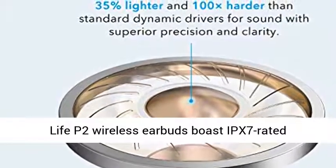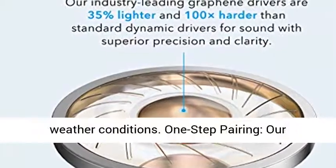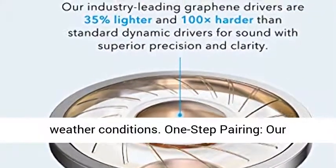IPX7 waterproof — Life P2 wireless earbuds boast IPX7-rated protection that defends against liquids in any weather conditions.